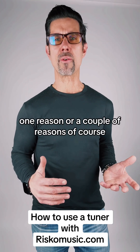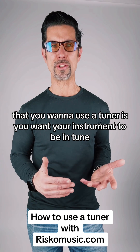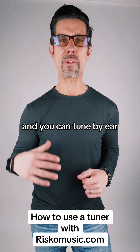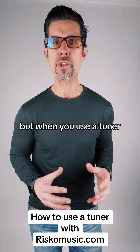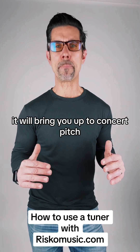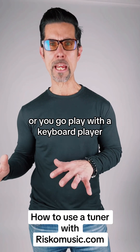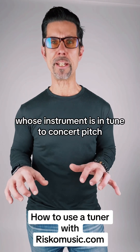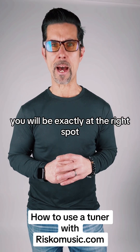A couple of reasons you want to use a tuner: you want your instrument to be in tune. You can tune by ear and that's really important also, but when you use a tuner it will bring you up to concert pitch. That means that if you go to play with a band or a keyboard player whose instrument is in tune to concert pitch, you will be exactly at the right spot.